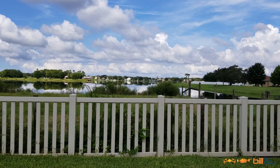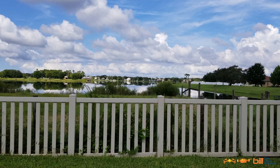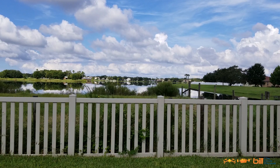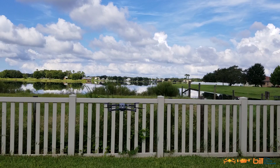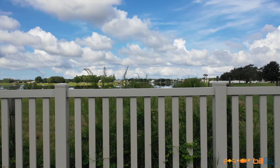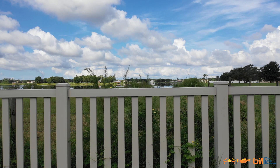We're going to go ahead and test the altitude and make sure that it does not eclipse 400 feet. So let's go ahead and get started here. Take off. Go ahead and hit record. The gimbal's pointed downward, so let's go ahead and test this here.